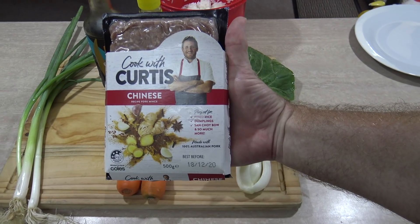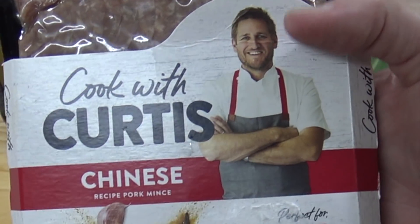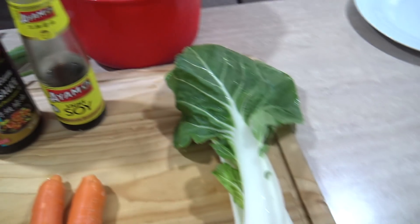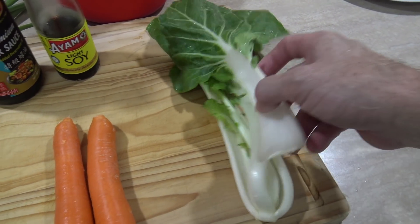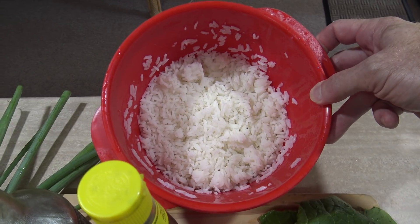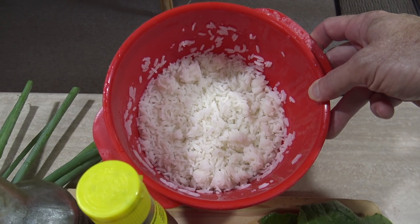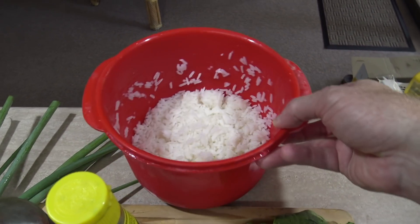Let me show you what else is written on the back. You're going to need some of this mince — old Curtis, my nemesis. You'll also need some oyster sauce, some soy sauce, you'll need some wambok or bok choy or choy bao, or just something with 'choy' written on it. A couple of carrots, a couple of spring onions, and four cups of cooked rice. That works out to about one cup of raw uncooked rice.